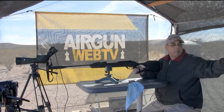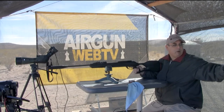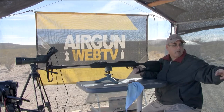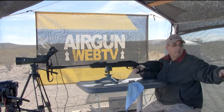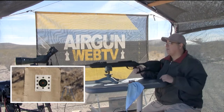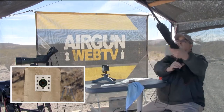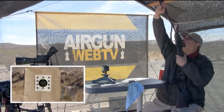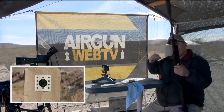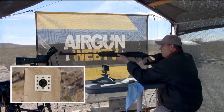My first shot is going to be into a dirt pile so I can adjust my sights, then we'll go on target. For giggles, hit the picture-in-picture button — hit camera three. You should see the target — she's in focus. That's 25 yards. Don't be sending us 52 messages on Facebook about how far you shoot.